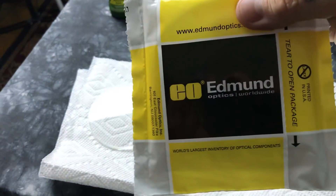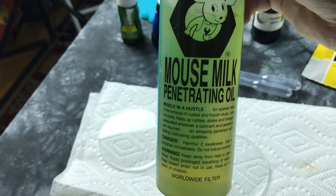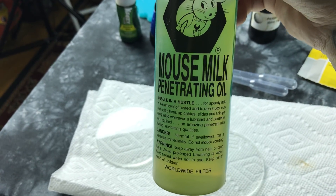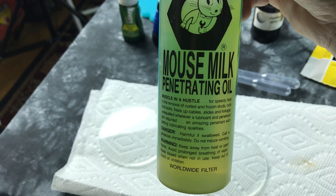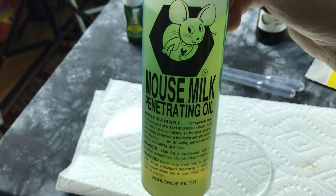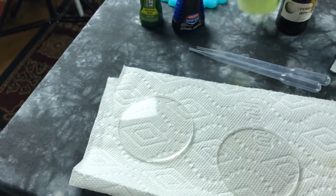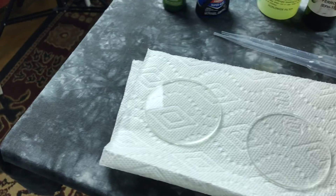You can find them online — just type in 'optical flat.' Now, here's this neat stuff that's been around since World War II: mouse milk. It's actually two-lean naphthalene — about 80% two-lean and naphthalene — with isopropyl alcohol. The smell of this stuff is toxic to your eyes and skin. It's basically like an ancient version of WD-40.